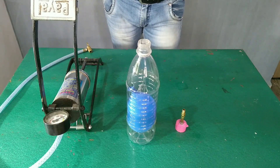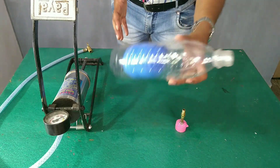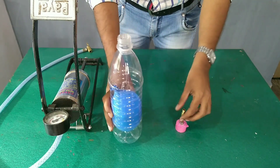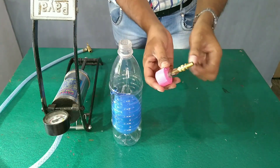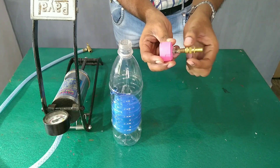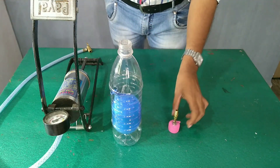Friends, we will try to make this. This can be made in a different way. I am going to use a plastic bottle, and I am going to use a one-way valve, and I am going to use a bicycle pump.